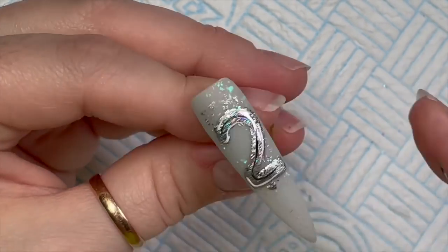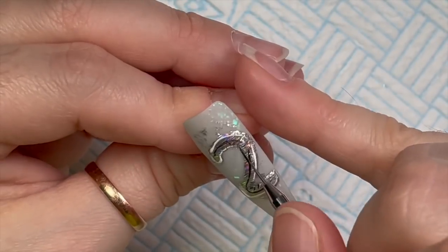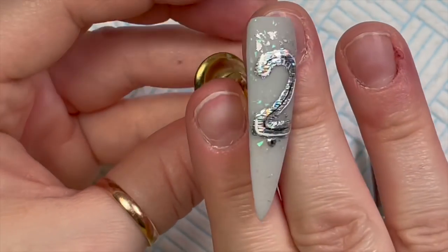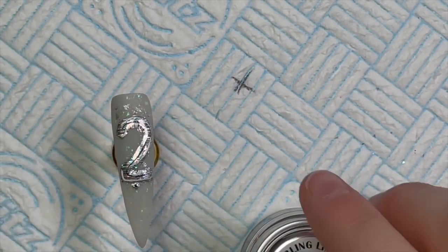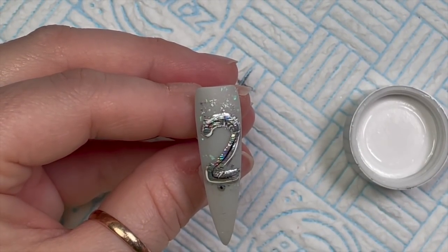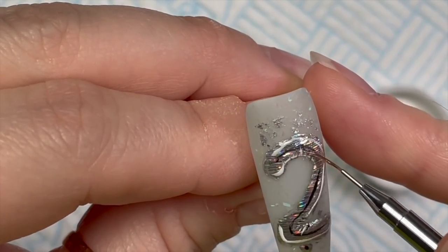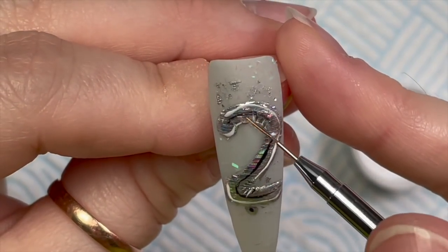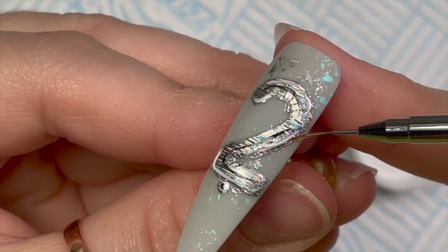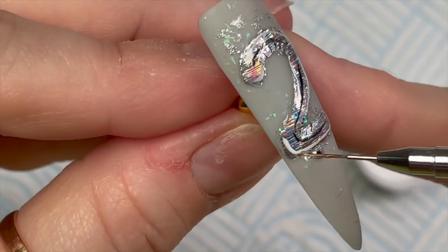Once you're relatively happy with how it looks, pop it into the lamp and give it a cure for 60 seconds. Then I'm going to use the Bling Line wet finish just to seal the foil and the black and white detailing — we don't want it to rub off. The wet finish is a hard top coat so it would need to be filed off, it can't be soaked off. It does have a tacky layer so once it's cured we'll need to wipe that off.